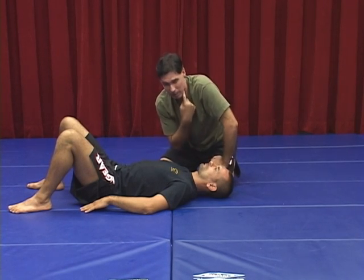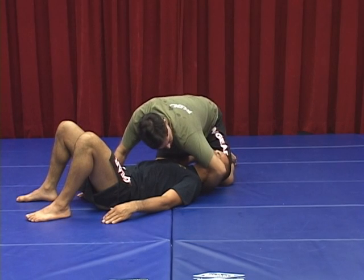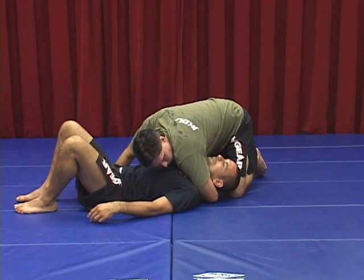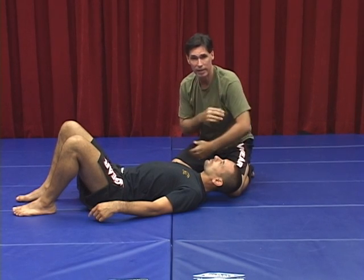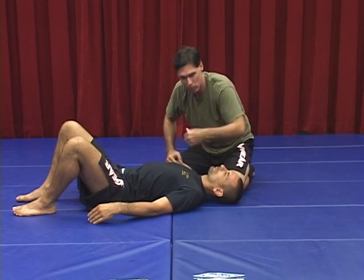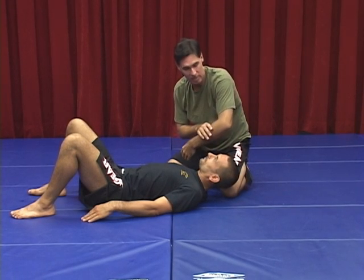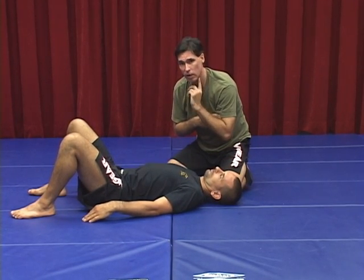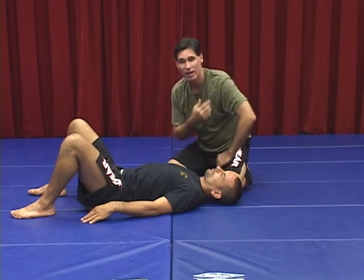Your bicep is going to be what's cutting off that carotid. I have to make sure that arm goes all the way in — deep, deep, deep. I'm going to go in very relaxed, for two reasons. One, he won't feel so threatened. If I go relaxed in there, he's not going to feel threatened. If I'm forcing it in, he's going to know the choke is coming. I want to be sneaky about it and let that thing snake in there very gently. By being relaxed, that bicep is going to contour to his carotid artery and be right flush up against it. Then when I tense, it's going to cut it off.